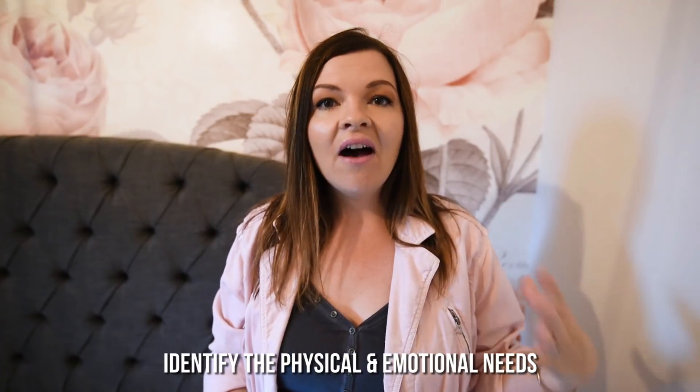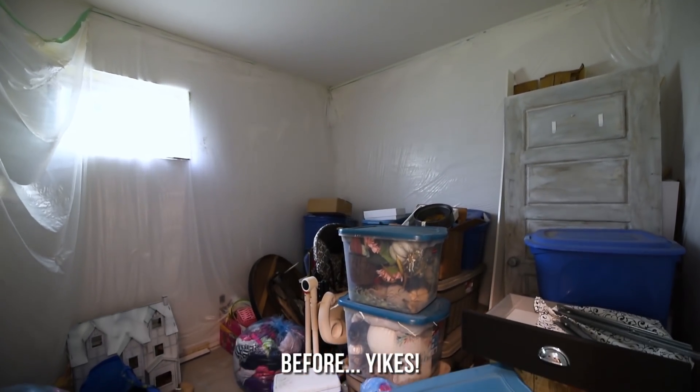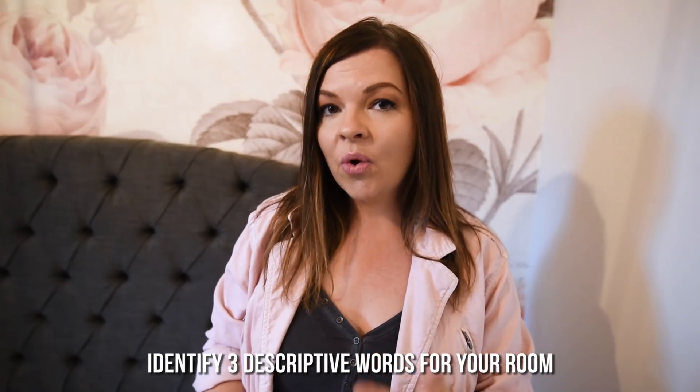Step number one when you're making over a room is to identify both the physical and the emotional needs of the room. In our space we're doing a guest bedroom in our basement, so the physical needs are a place for our guests to sleep, a place for them to put clothes, a place to put essentials they might need like towels, maybe a little basket of guest goodies and toiletries, and also some really nice lighting. As far as the emotional needs of the room, that's something I really love to focus on.